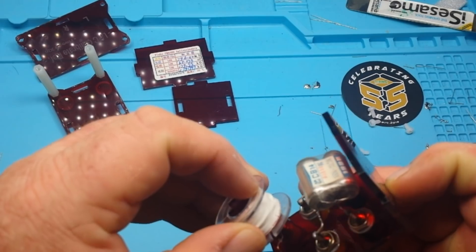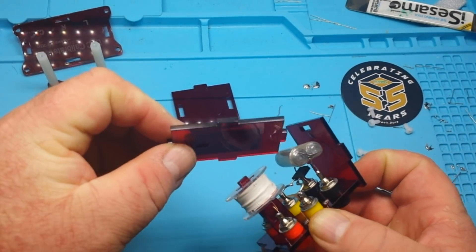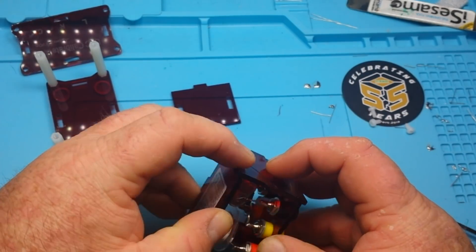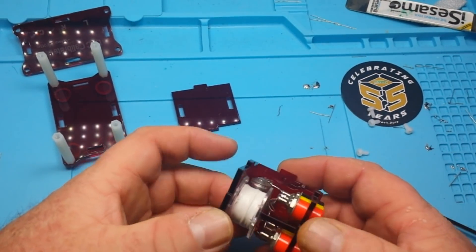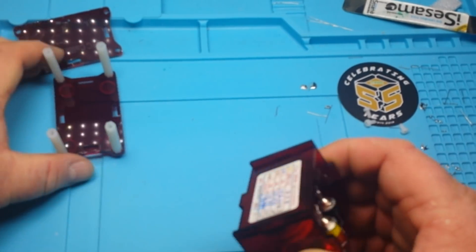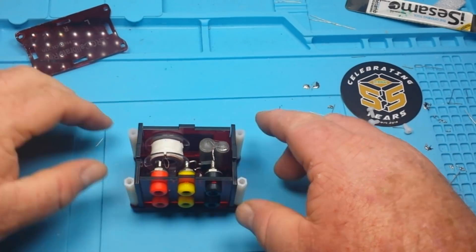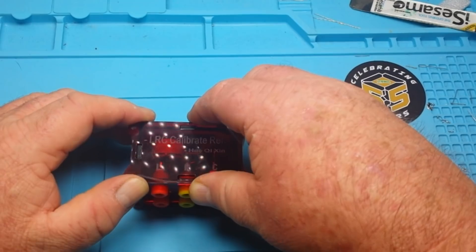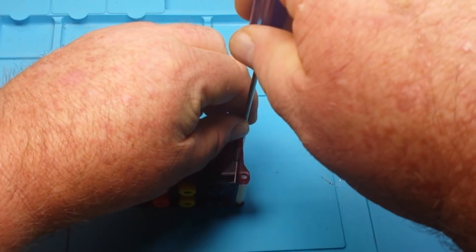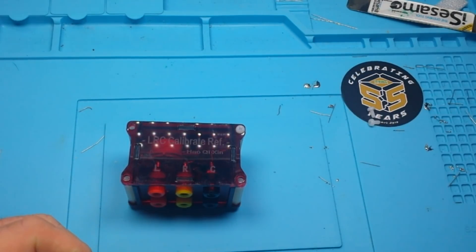Let's put this all back together. The case is well done — everything is going back together nicely. I like the laser etch on the top. Sadly the nylon bolts are non-magnetic so you actually have to pick them up with your fingers. I'll put these last screws in and then we'll give her a test. I've brought out a small selection of meters. None of these meters can test an inductor, so we'll only be testing the capacitor and the resistance.